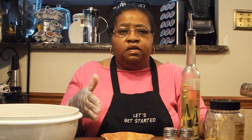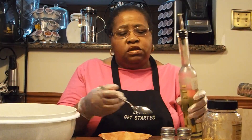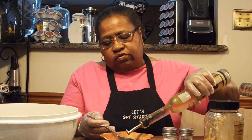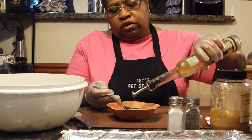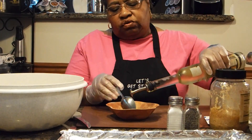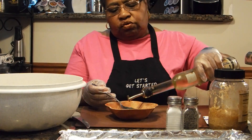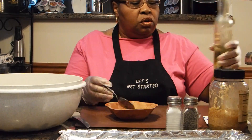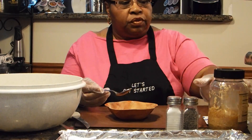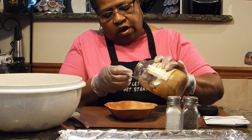Let's get started with mixing together the marinade that we're going to need in order to roast off the potatoes and carrots. You're going to need two tablespoons of olive oil — that really depends on how many carrots you have. I had two bags, so that's two tablespoons, plus just a little bit more. Then I'm going to add one tablespoon of minced garlic.